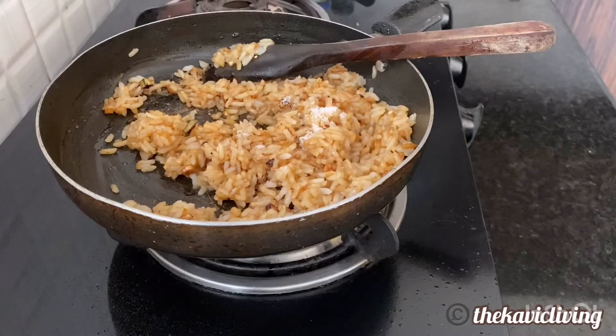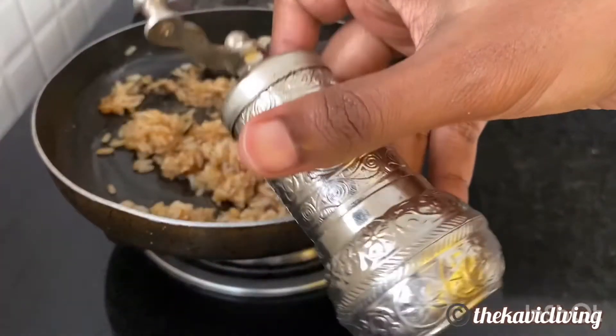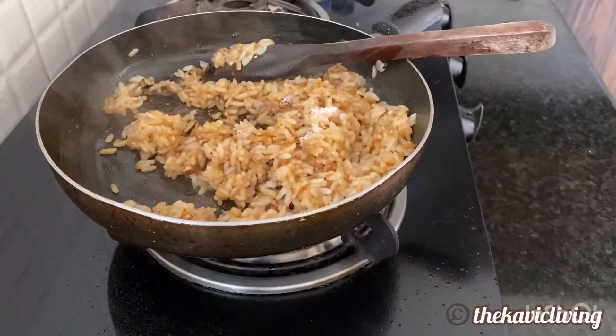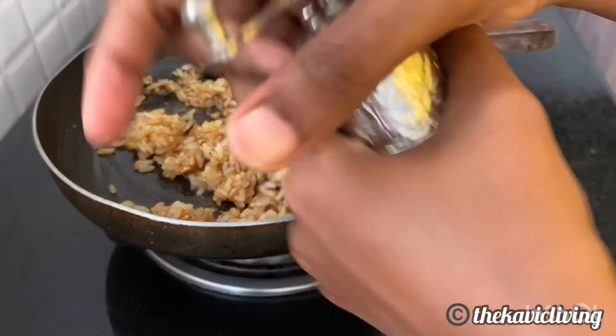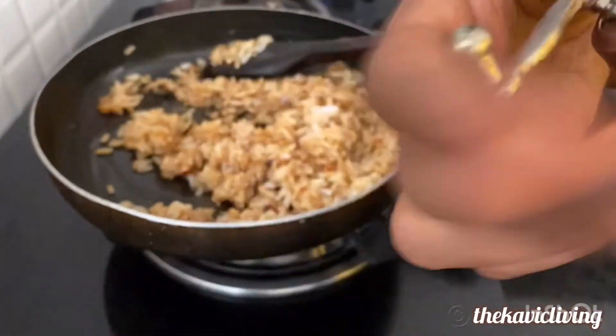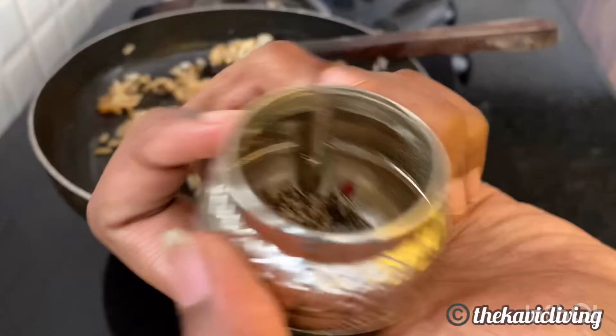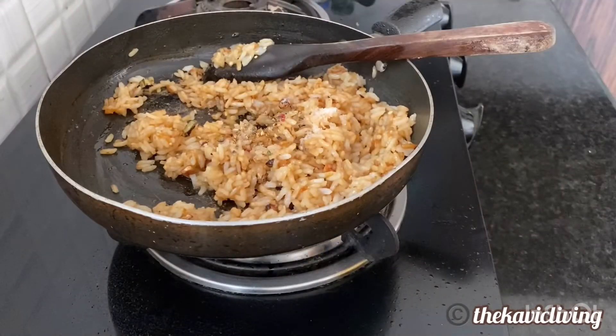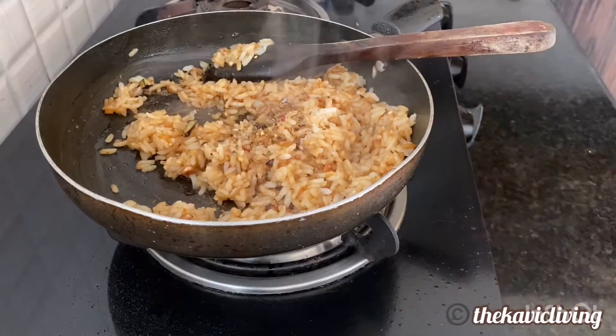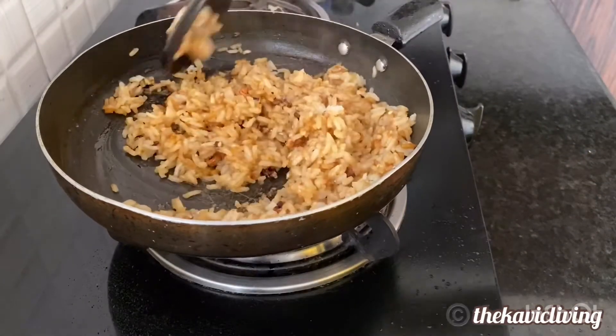I want to add pepper. I have this cute little thing to grind pepper, so I grind it fresh every time I need it. You grind it like this, open it, and add the fresh pepper. So that's salt and pepper done.